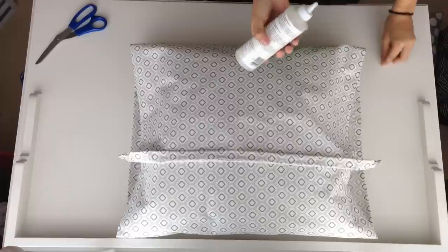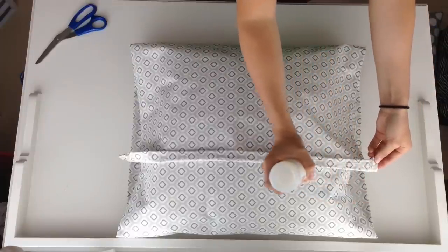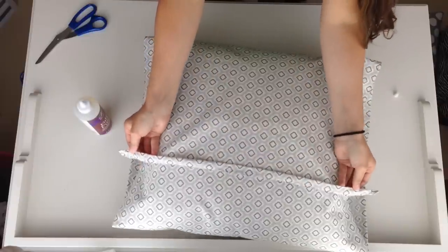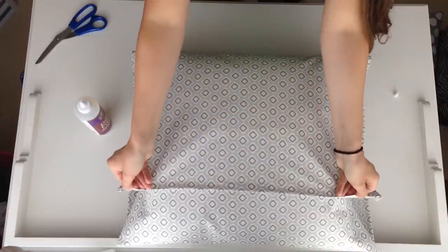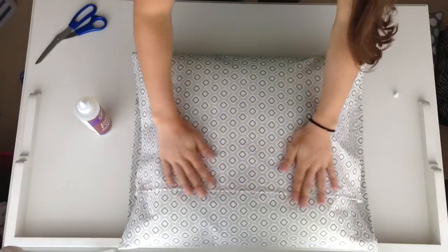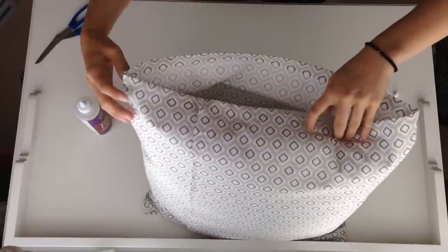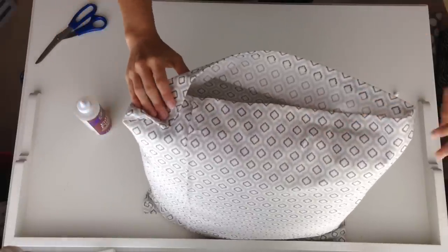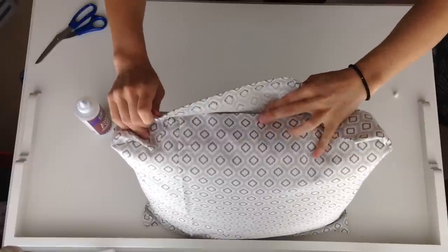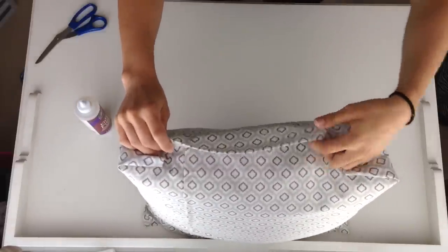Once you have everything pulled as tight as you can, grab your glue again and fold back the edge that was hemmed. Do a line of glue on that and press it down very firmly. I'm going to fold the edges — you're welcome to do this however you want, but I'm just showing you how I did mine. It would also be cool to just glue the two flaps together, but this is how I did mine.